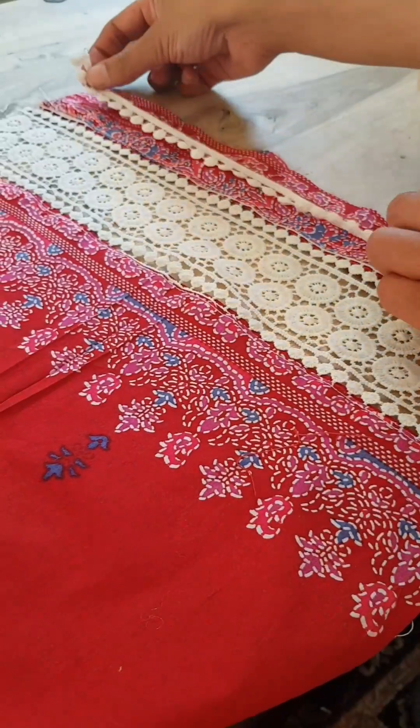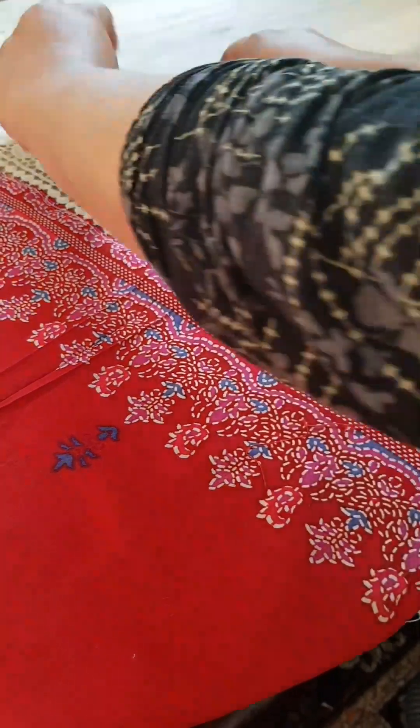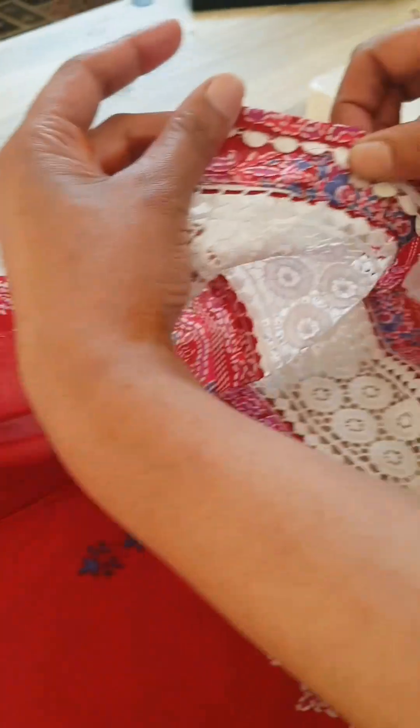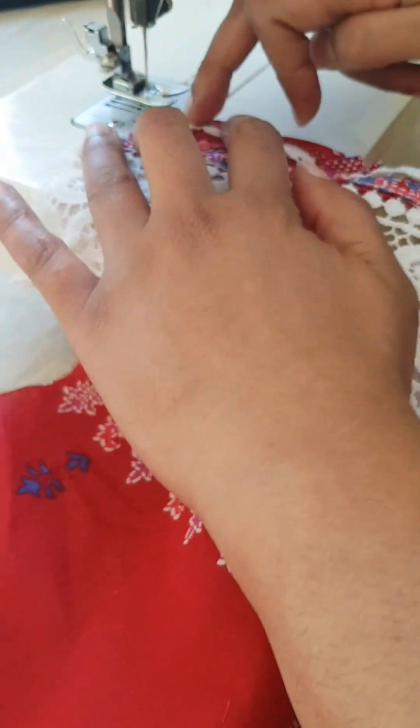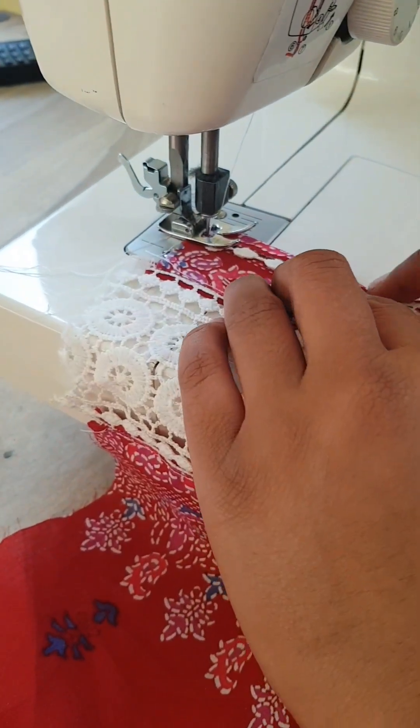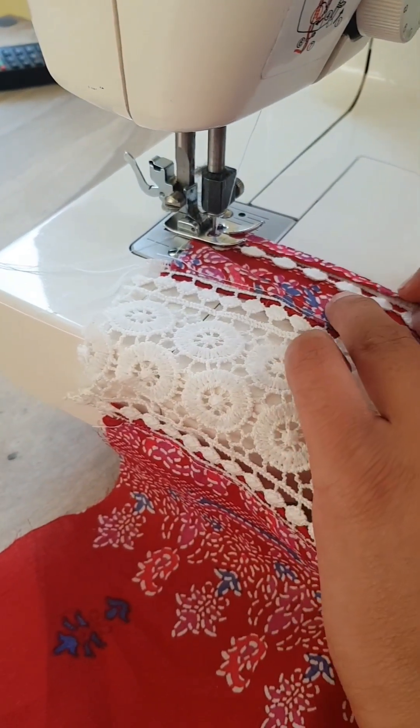Once this is done, just to finish this off, I'm going to add some more lace — it's much smaller and it goes on the edge of the sleeve, but it gives an absolutely beautiful finish. Again, the lace we are using is upside down and we double fold the material onto the edge of the lace and sew along that edge.